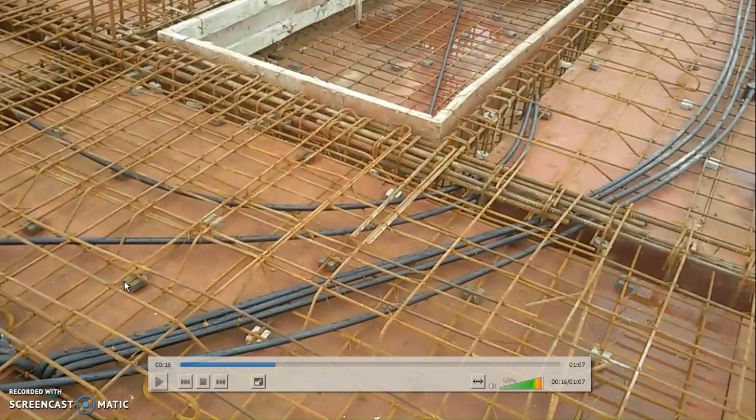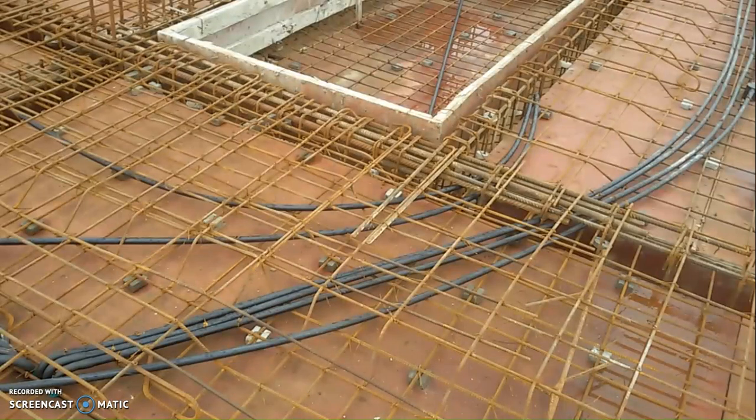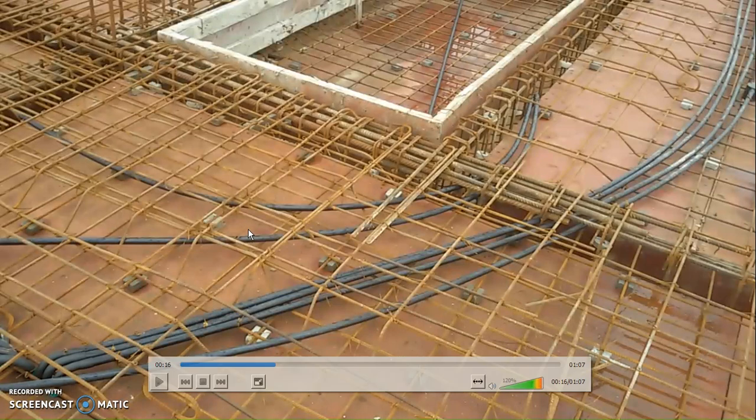This is the cover block provided below these bars. This is the shuttering ply. The RCC slab shuttering can be done either through steel plates or through plywood. This is waterproof marine application plywood, 12 mm thick, with a specification of 34 kg per square meter — that is the weight of the ply.